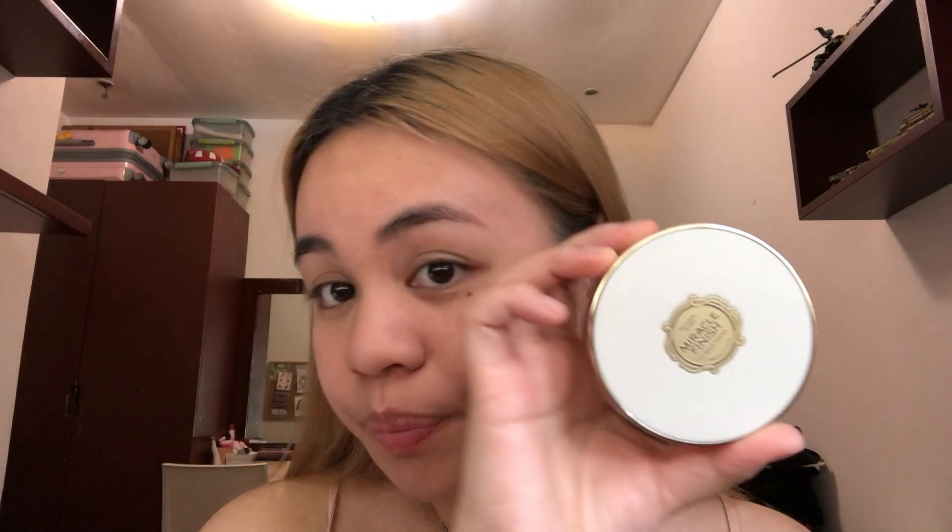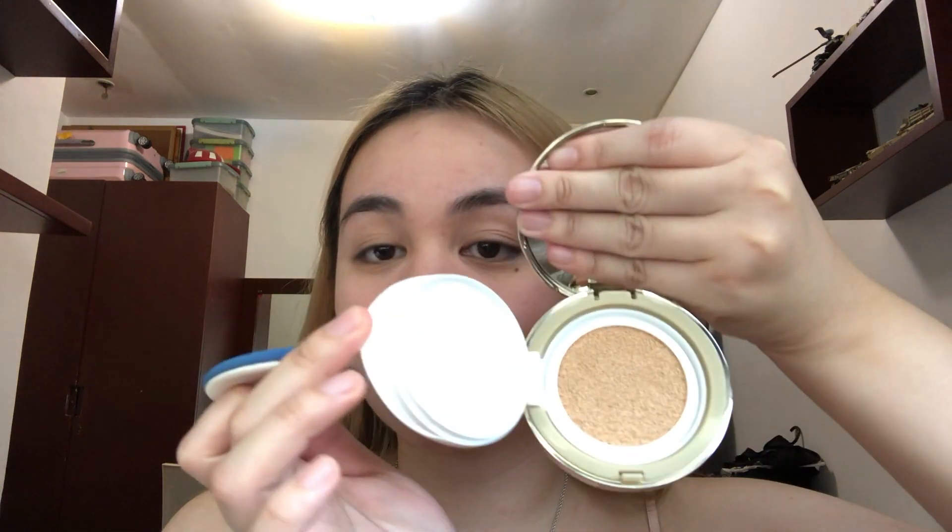So after setting the concealer, I move on to my Miracle Finish Intense Cover from The Face Shop. This is a cushion BB cream or CC cream. I just apply this all over my face to give it a more dewy effect.